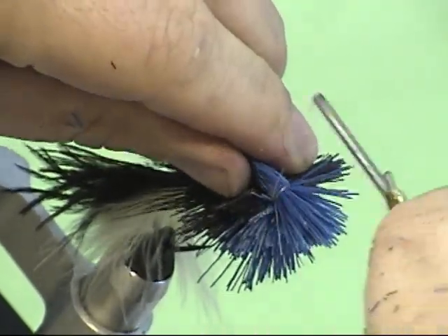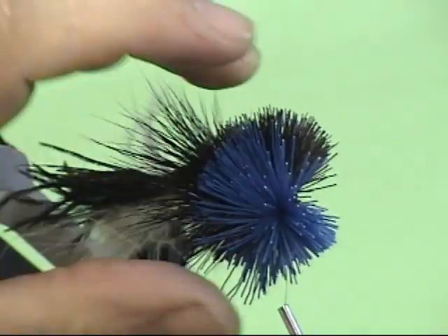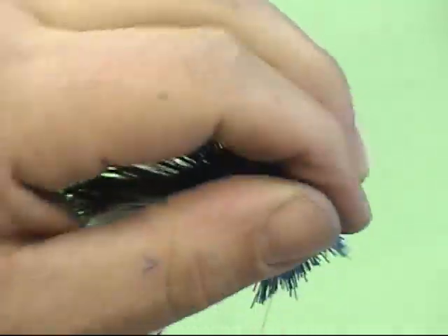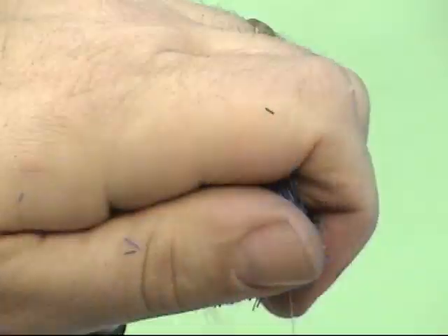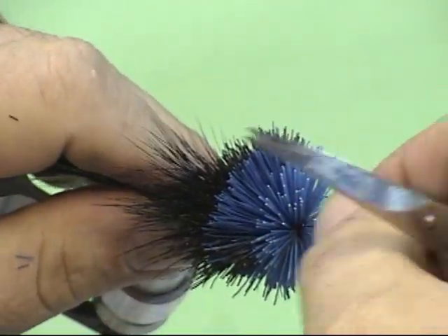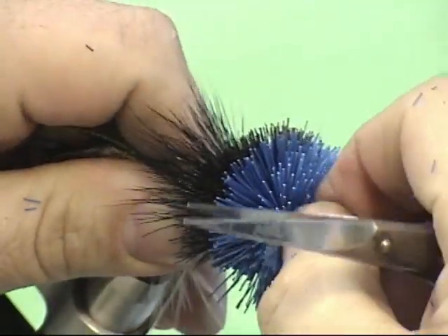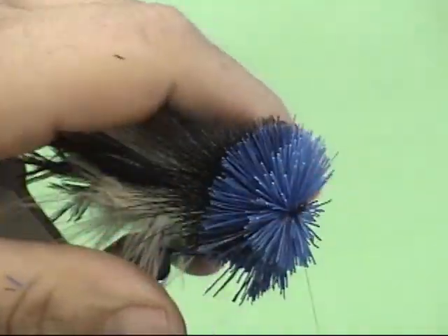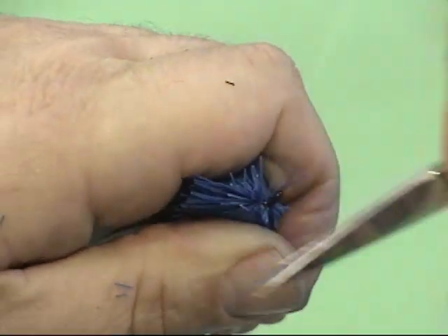Now we're ready to spin that last bunch of deer hair. For this one I'm going to do a full spin - two or three wraps. I've got the deer hair next to me and as I begin to pull on it, all I have to do is allow that deer hair to naturally travel all the way around. You can see we get 360 degrees as that deer hair spins around the hook shank. Spinning it on this hook is a little tough because of the return eye, but that actually makes doing a stacked color a little easier because I have a platform to separate the two.